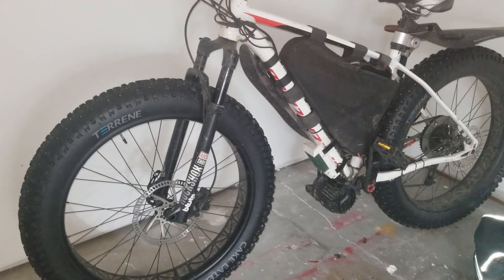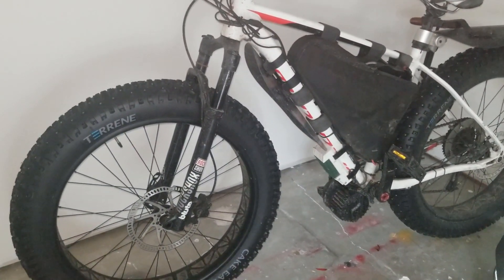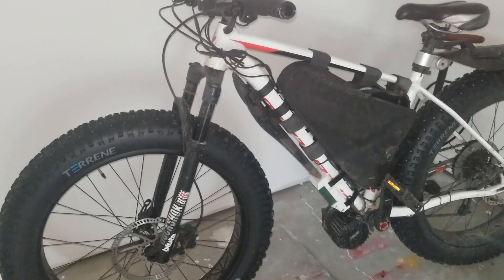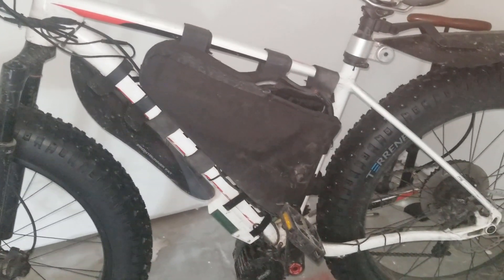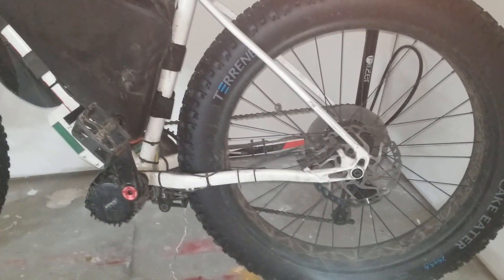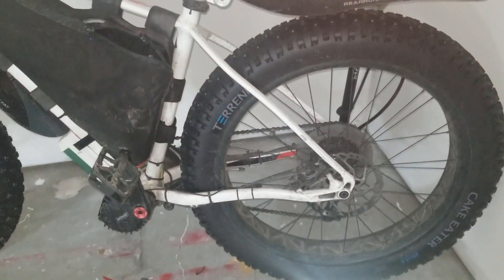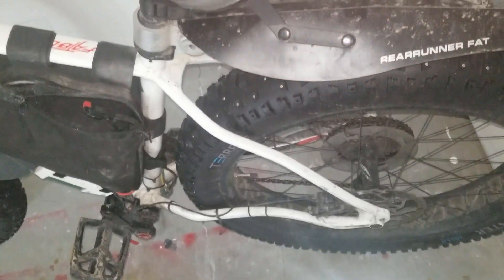The frame is a Specialized Fatboy 2017 model. When I first got it it had carbon forks and I've replaced those with the RockShox Bluto. I've enjoyed the ride a lot more with the suspension forks on the front. It's a pretty standard aluminum frame and I chose it because reviews said it had very stable geometry suitable for a wide range of conditions, and that's proved to be the case.